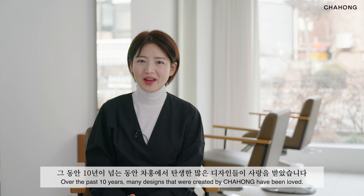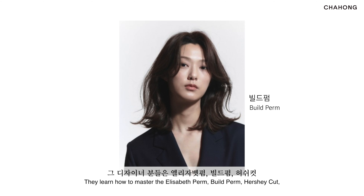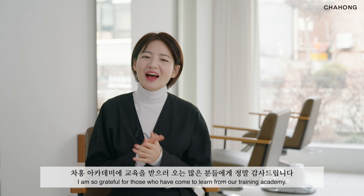Hello, I'm Cha Hong. The Cha Hong brand has both an art team and an educational academy where each year we research and develop new hair trends. We searched for designs, created technical manuals and spread awareness of our work through various seminar shows. Over the past 10 years, many designs that were created by Cha Hong have been loved.